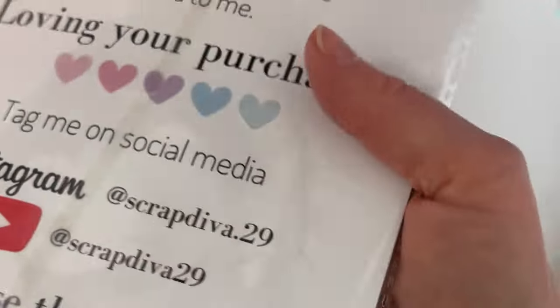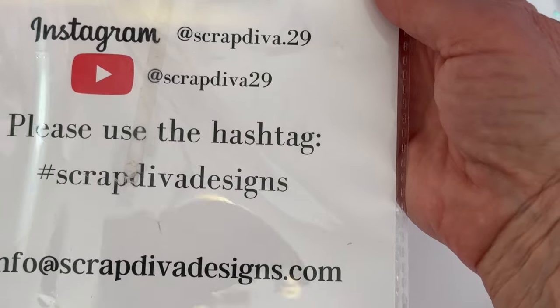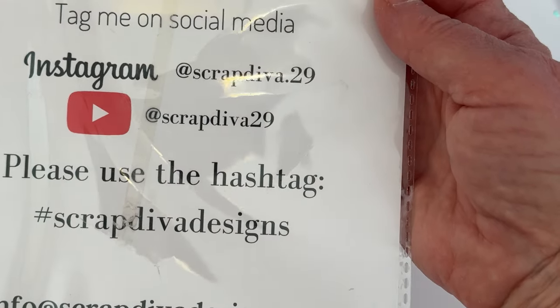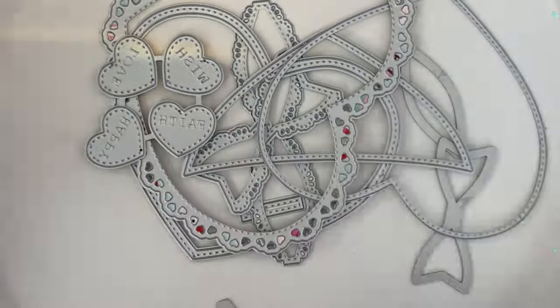I wanted to share this with you and show you what it looks like. This one is called the Heart Mini Album. Here is all of Erica's social media and the website and all that. These are the pieces that you'll get — I'm in love with this one already.